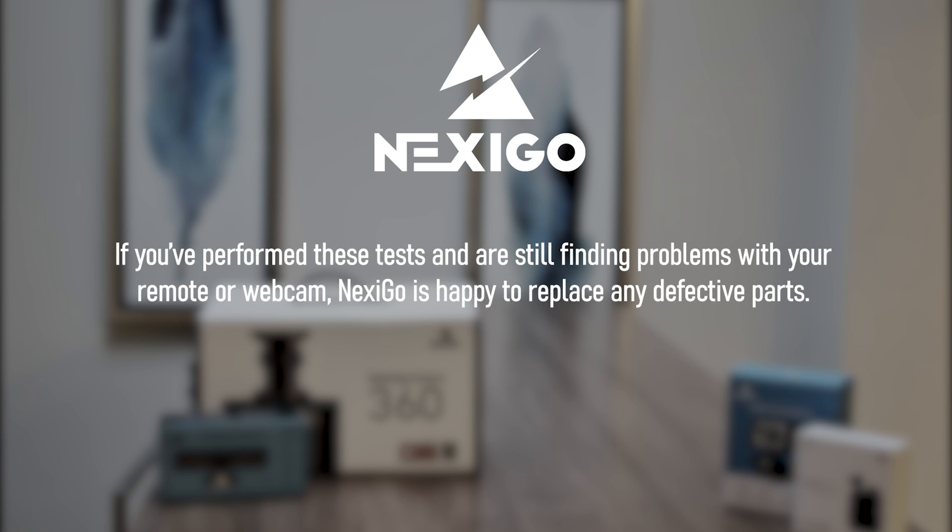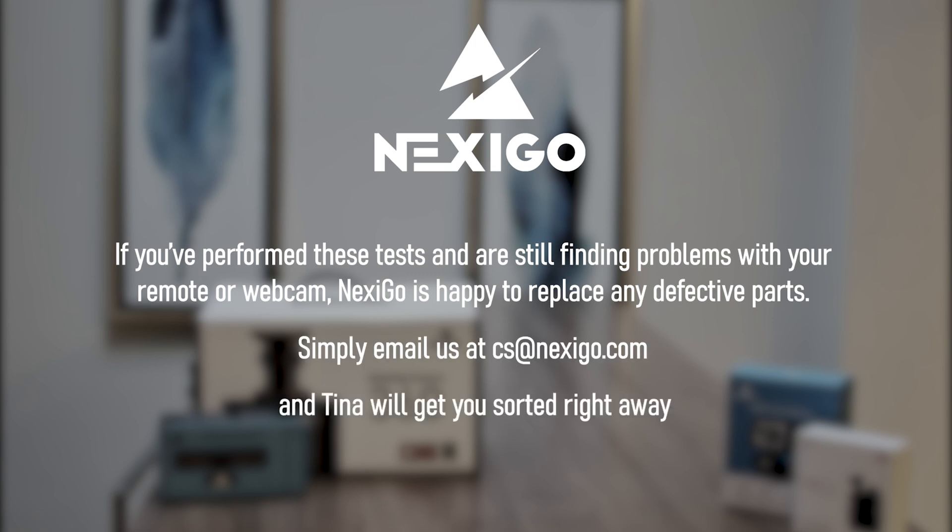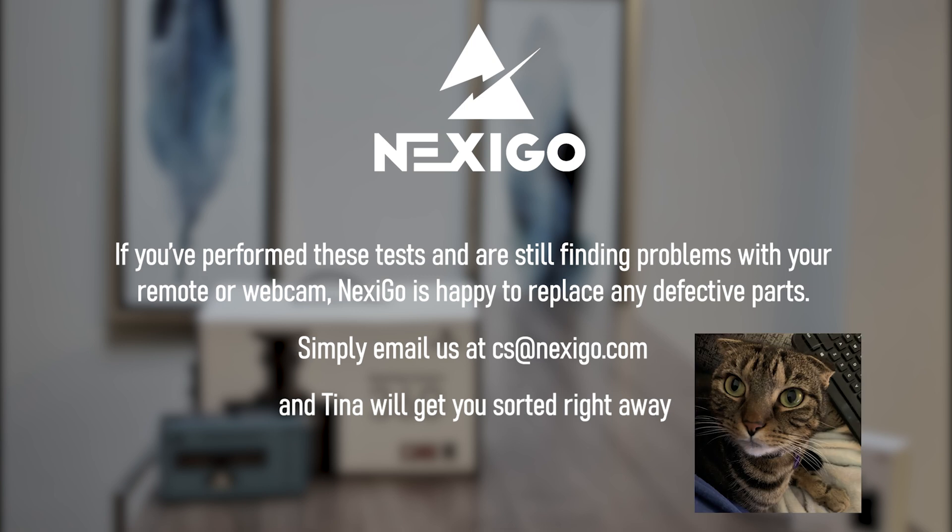If you've performed these tests and are still finding problems with your remote or webcam, Nexigo is happy to replace any defective parts. Simply email us at cs@nexigo.com and Tina will get you sorted right away.